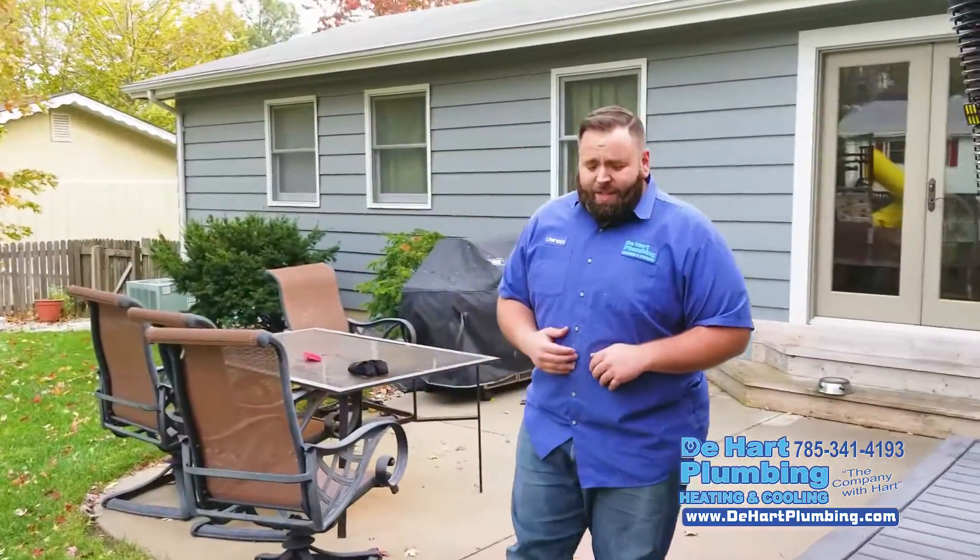Follow me. The weather is going to get cold. Tonight it's going to get below freezing. Tomorrow it's going to get even worse. This tip will literally save you thousands. Listen up, let's check it out.